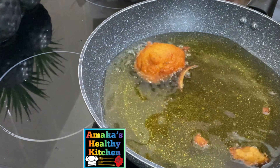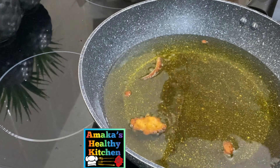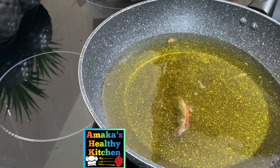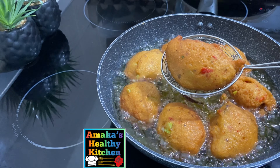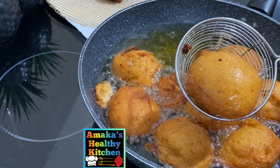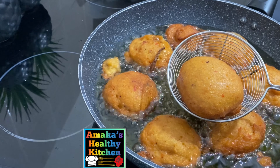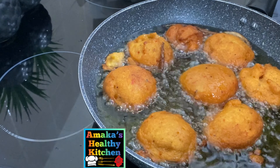In Nigeria, akara is a traditional delicacy enjoyed by most Nigerians. In today's video I'm going to show you how to make your authentic, simple, and easy akara. If you want to know how I make it, please keep on watching. If you haven't subscribed to this channel, please go ahead and subscribe, tap the bell icon so you get notifications whenever I upload a video.